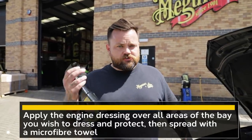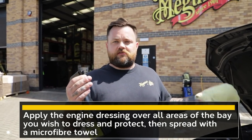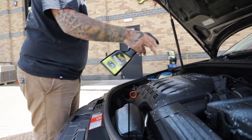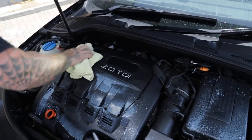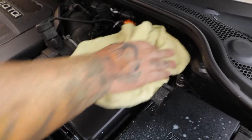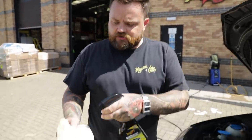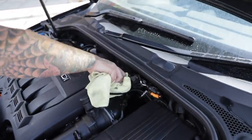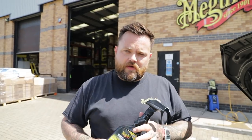Now it's dry, nice and simple — spray the dressing across all the areas that you want to be protected, then wipe it down with a microfibre towel. There are some nooks and crannies that the spray doesn't get into, so just spray it onto the towel and work into those bits the spray perhaps missed. The great thing about this product is not only does it give you a dressing, it also protects the plastics from cracking. There's a lot of heat going on underneath the engine bay, and this will help to maintain them looking as fresh as possible.